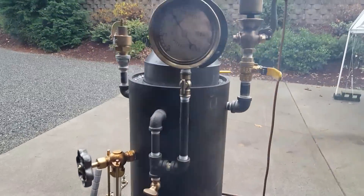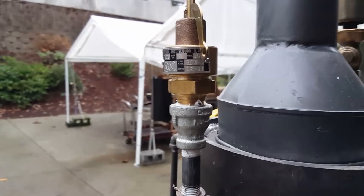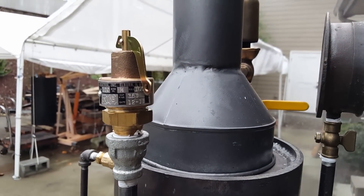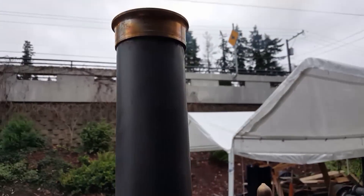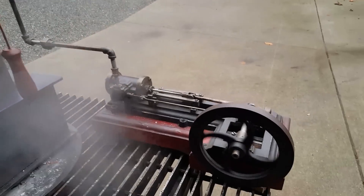A quick disconnect with the hand forged tool that goes with it right here. Nice gauge, 3.5 inch. Pop-off valve is set to go off at a hundred. 42 inches to the top of the stack.